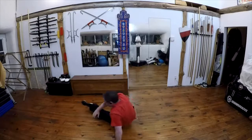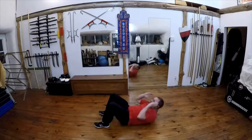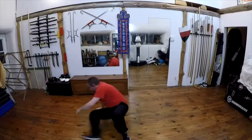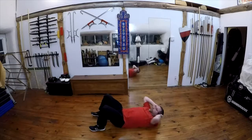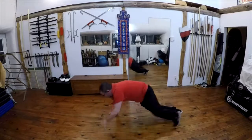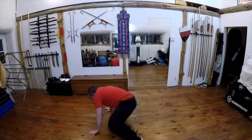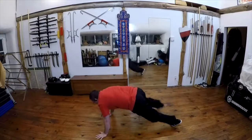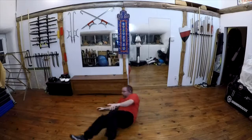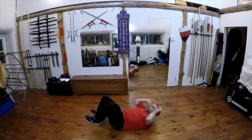Here we go: one and slip through and come, slip through and two, slip through and up, slip through and three, come through and crunch, up, come through and four, come through and crunch, and last one, come through and five, come through and crunch.